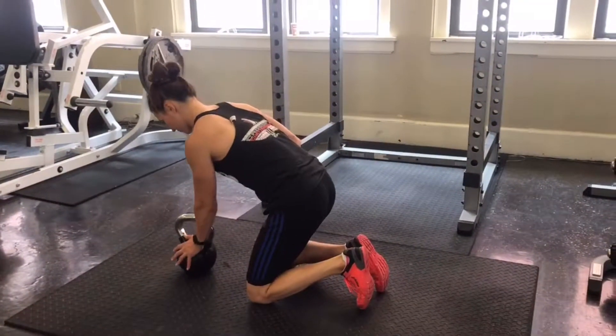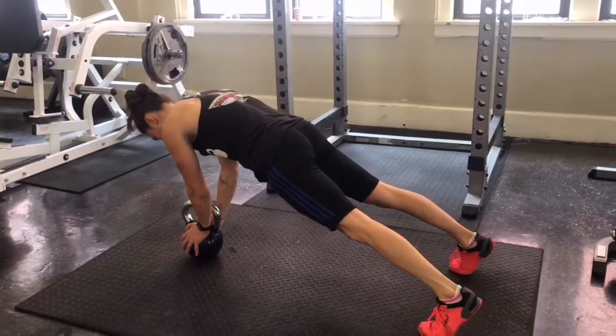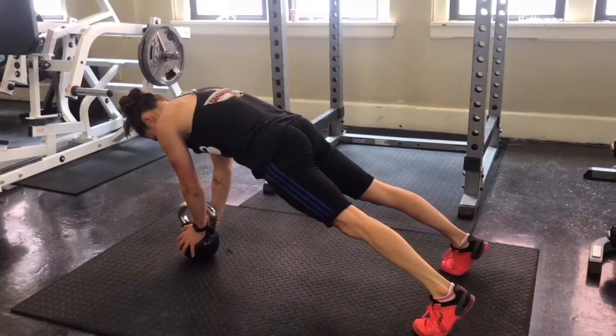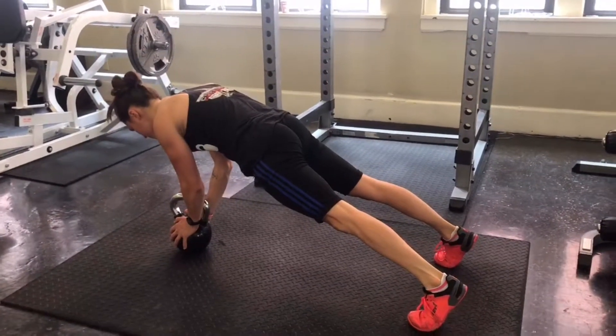For the kettlebell plank, use a moderate to heavy kettlebell because you will literally be planking on top of it. With the handle vertical, place one hand on either side of the base and get into your tall plank position.